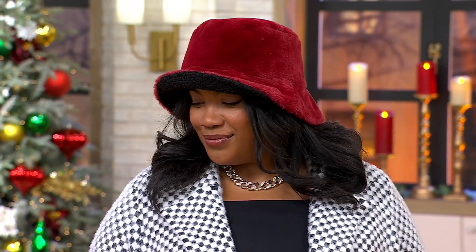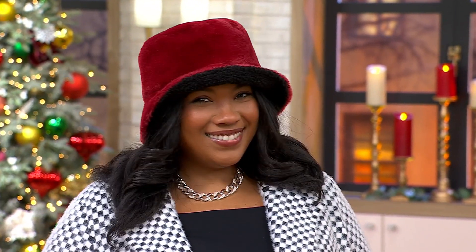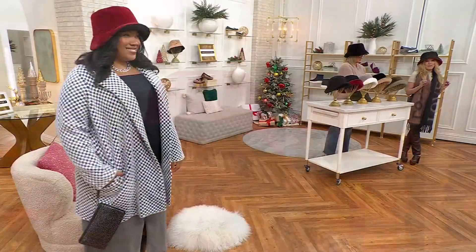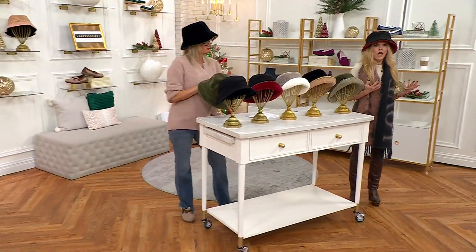Look at Morgan — she looks stunning in that hat. We all have different size heads, and you know what? It fits me, it fits Sean, it fits Morgan. It's custom to your head. This is the gift that when you give it to someone, they are going to think that you spent a lot more than what you spent here at QVC, because Spriggs brings you affordable luxury.